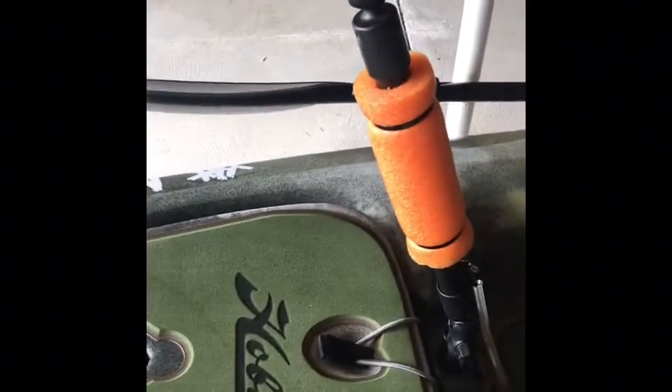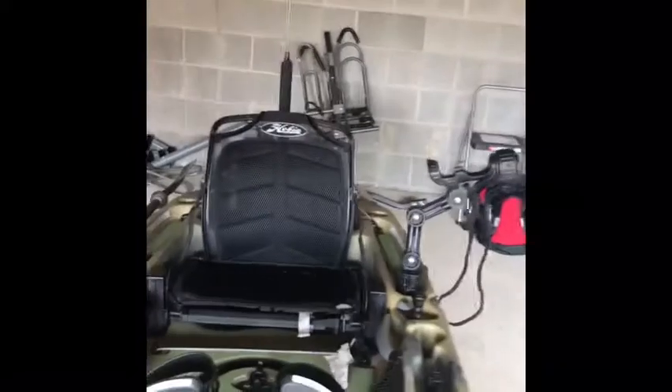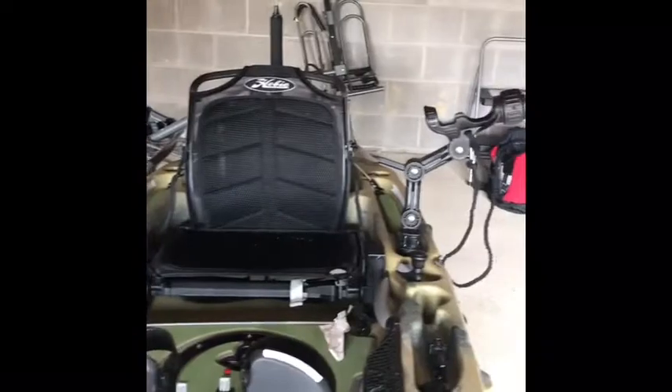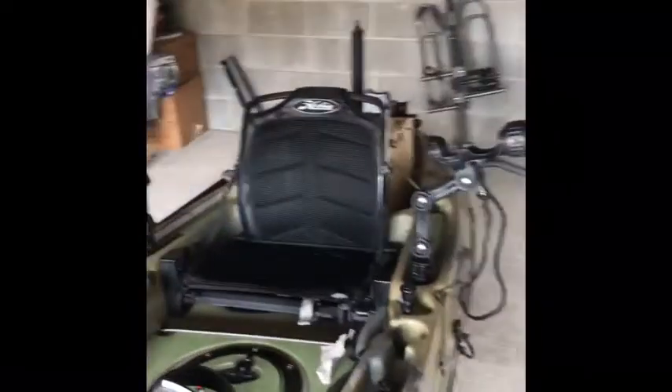As you guys saw yesterday, I put on the deck mat. This front area is where my GoPro angle will be coming from. I used a RAM ball setup with a 16-inch RAM arm up to my GoPro, and my footage is going to be back towards where I'll be fishing from. Hopefully I'll be able to get some good angles — I'll probably play around with it for a little while.